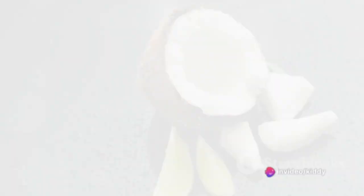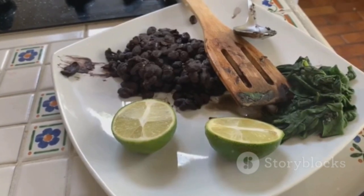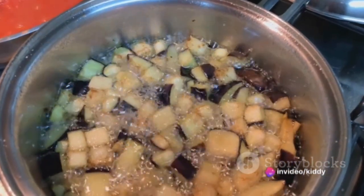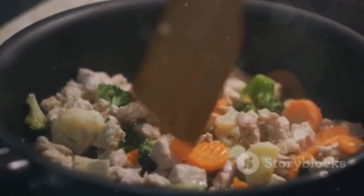Let this sit and marinate for at least 30 minutes. While the chicken is marinating, begin to prepare the coconut lime quinoa. In a saucepan, combine a cup of quinoa, a cup each of coconut milk and water, the zest and juice of one lime, and a pinch of salt. Bring the mixture to a boil, then reduce the heat and let it simmer. Cover the saucepan and wait for the quinoa to cook and the liquid to absorb.